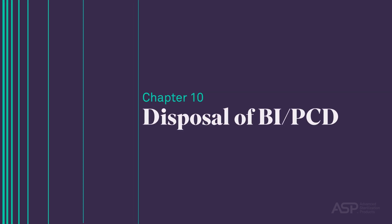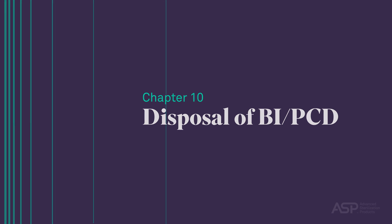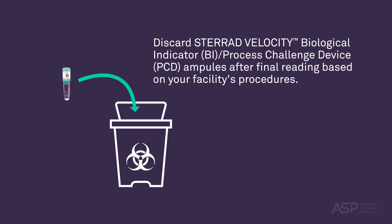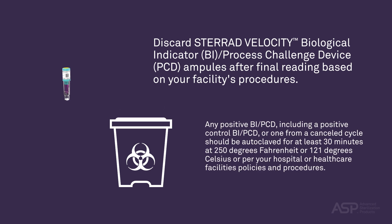Disposal of Biological Indicator Process Challenge Device. Discard STERAD Velocity BI PCD ampules after final reading based on your facility's procedures. Any positive BI PCD — including a positive Control BI PCD or one from a cancelled cycle — should be autoclaved for at least 30 minutes at 250°F (121°C), or per your hospital or healthcare facility's policies and procedures.